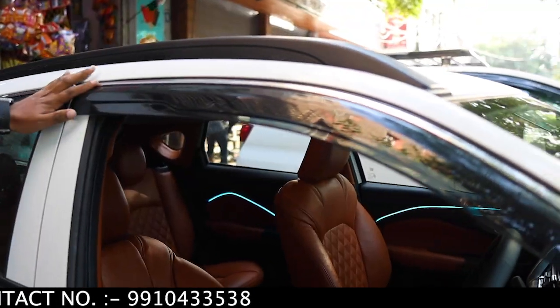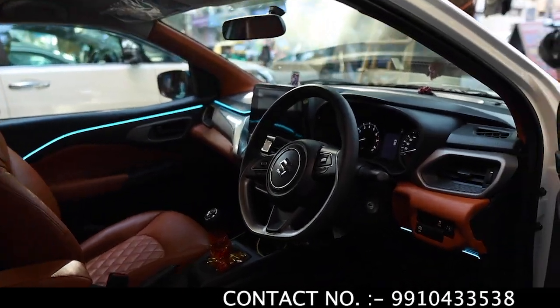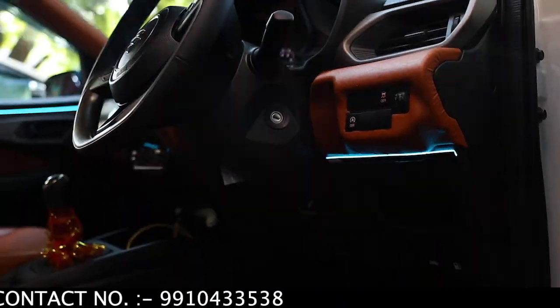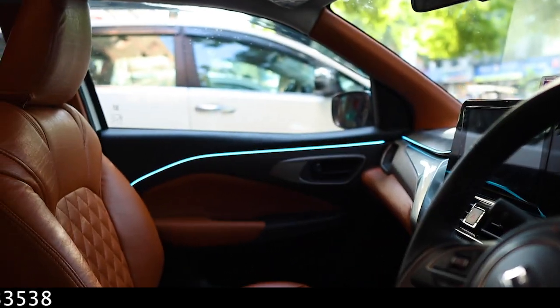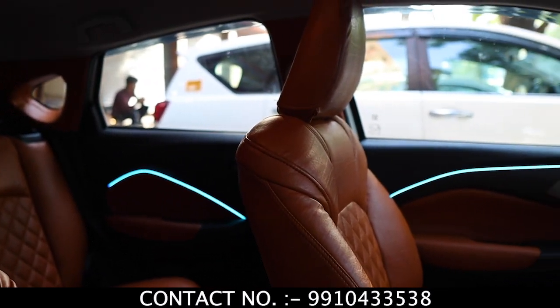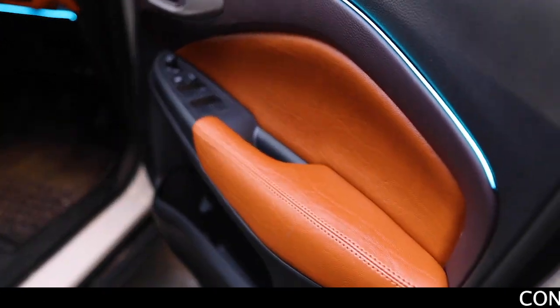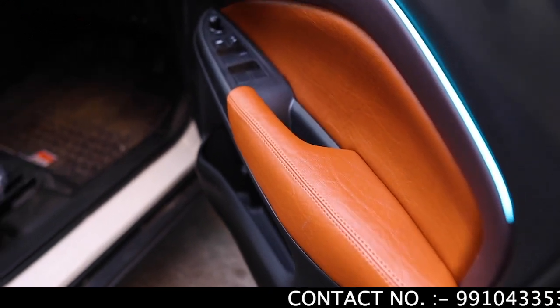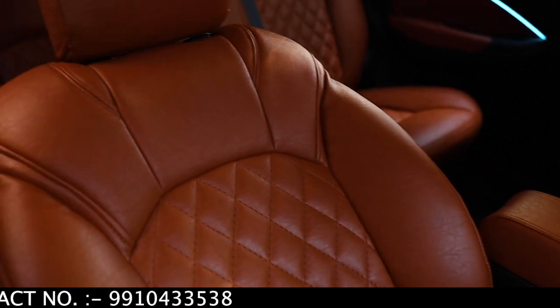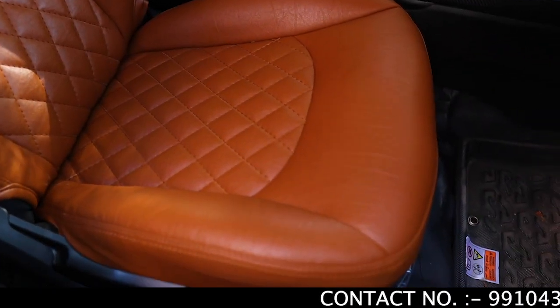On the rear view, we have installed the rain visor. You can check out the black with chrome finish. If you talk about the interior, we have installed ambient light — you can see the fit and finish. After the seat covers, we have premium bucket seat covers. The price for seat covers starts at ₹4,500, but this is premium quality.